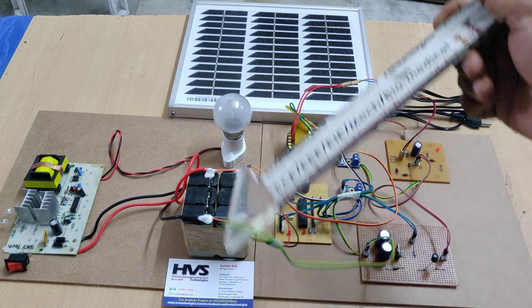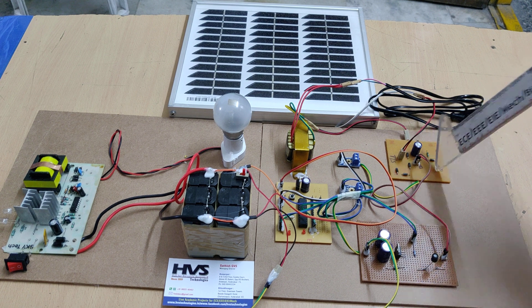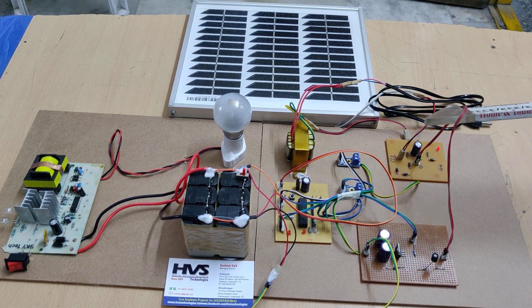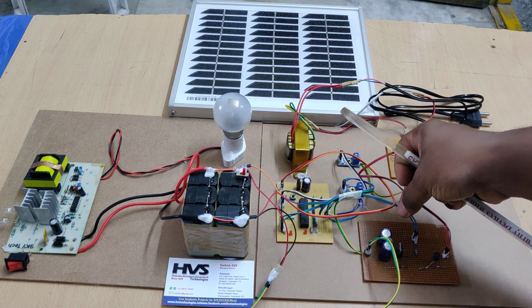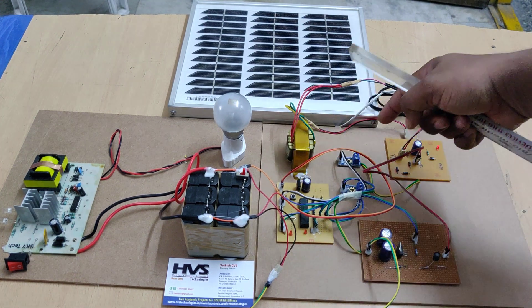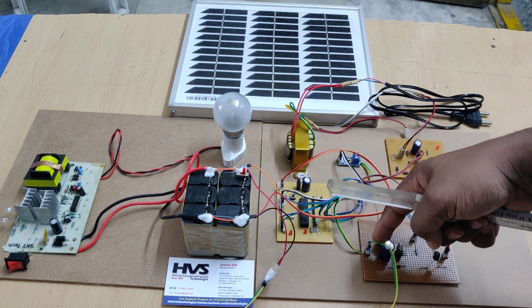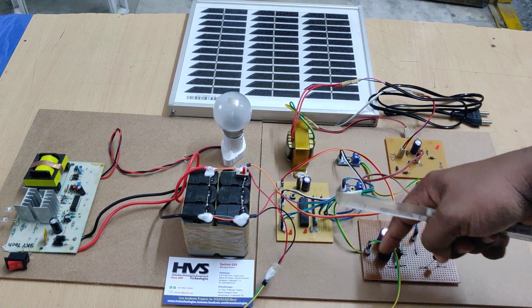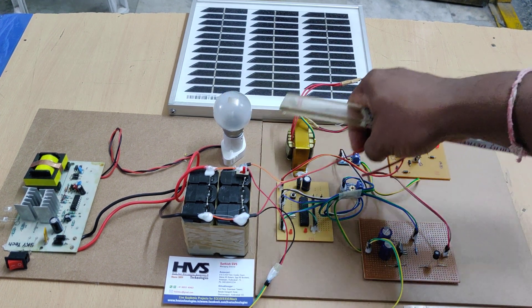The signal flow is: solar panel to the charging circuit, then to the boost converter, which receives trigger pulses from the microcontroller. In closed-loop manner, the microcontroller measures voltage from voltage sensor one (the input) and voltage sensor two (the output of the boost converter). That output voltage is given in parallel to the battery.